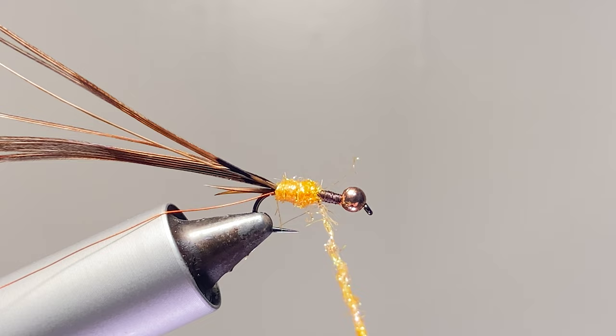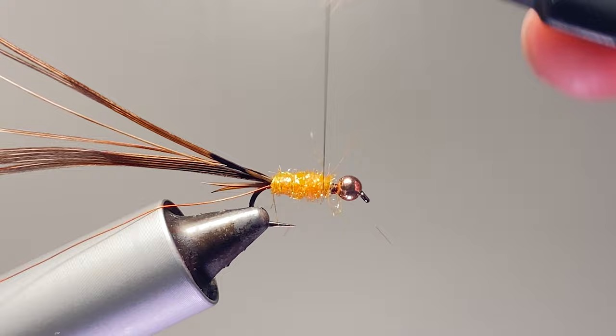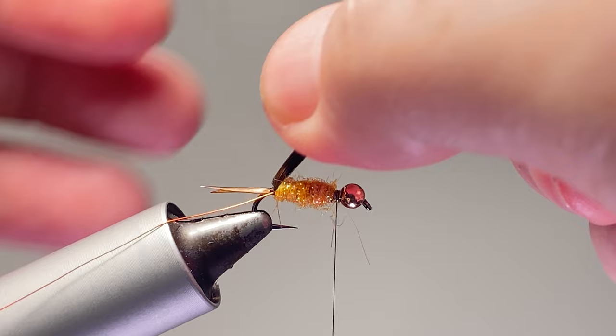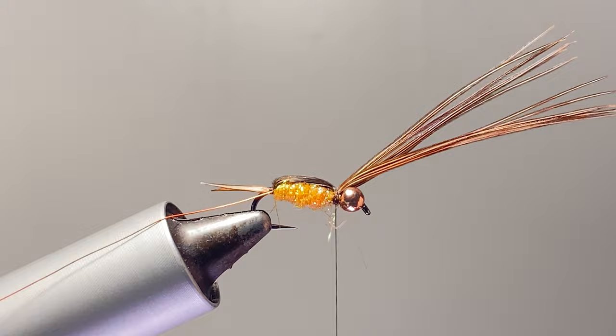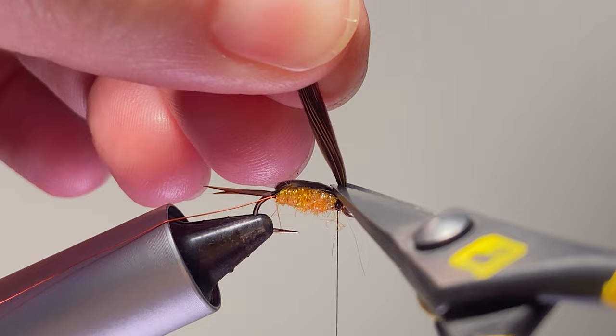We're just going to dub a nice body here. This is one of those flies where if it's kind of buggy I don't think it matters that much. I'm going to try to keep these fibers together, not let them move around to where you can see the orange between them, and just get that on top. You can trim these out close.